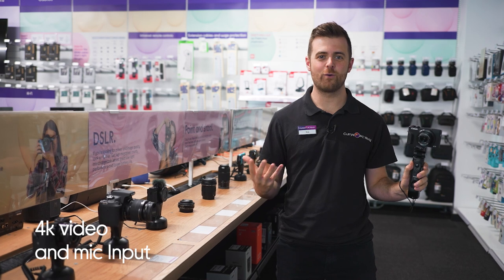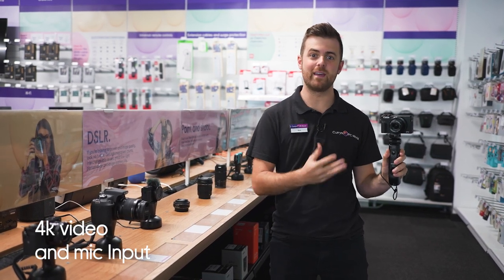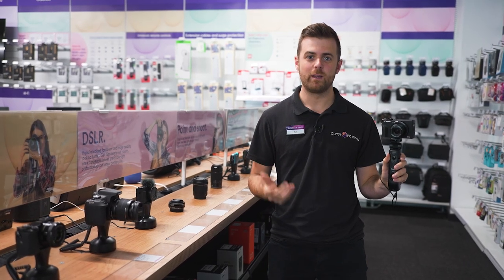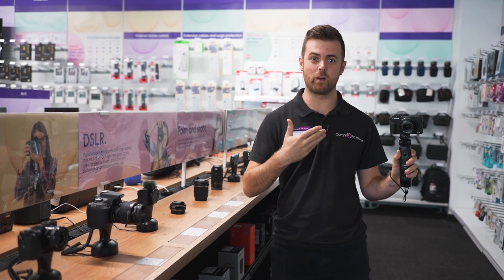Let's start by looking at the 4K video. Because this camera shoots in 4K, it captures more detail — your image is going to be sharper and the colours are going to be more vibrant. It's also got advanced internal image stabilisation, which means if you're filming on the move, your image is going to be a lot smoother.